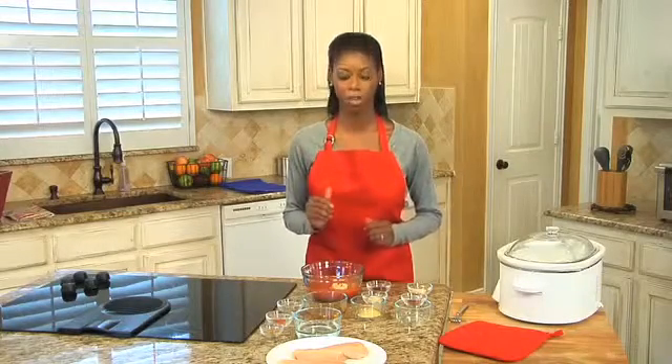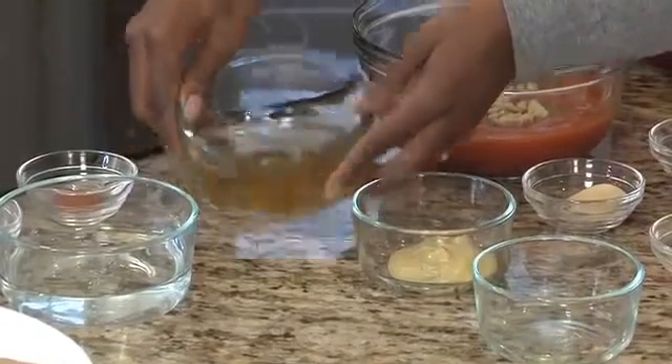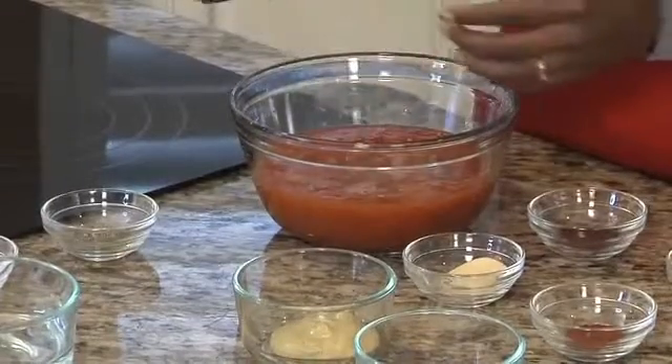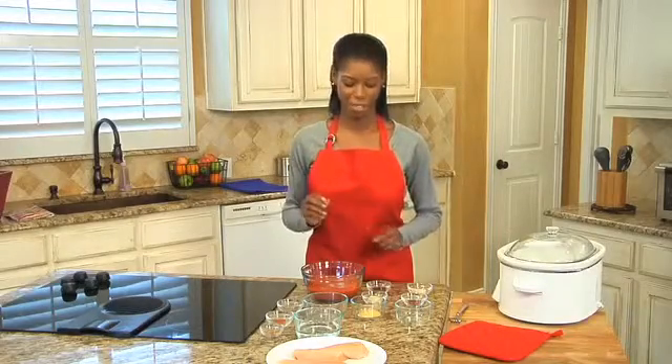You can also omit the sugar or flavor with a no calorie sweetener. Now I'm adding one half cup of cider vinegar — that's the tang. And for some extra tang, one tablespoon of yellow mustard.